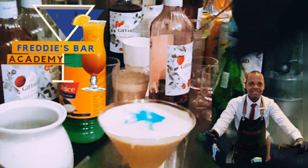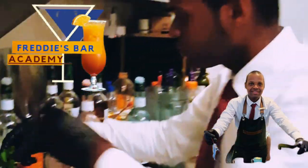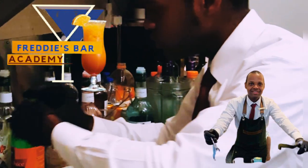Subscribe to our channel and follow us on Instagram, YouTube, and our website at Fredisbar Academy. We've got you covered — the only way forward.